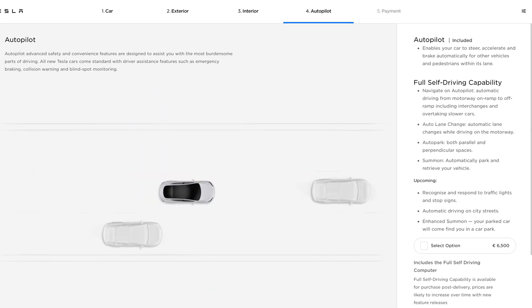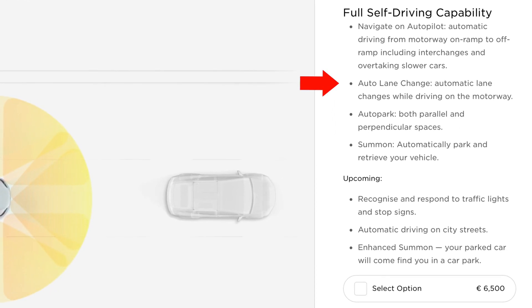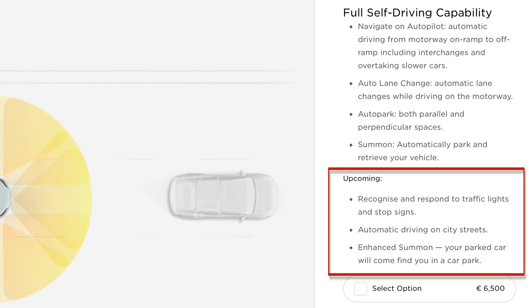If you decide to purchase the full self-driving upgrade, your car will instantly be able to automatically change lanes and automatically park by itself, in addition to receiving future software updates that will eventually enable the car to fully drive itself in almost every driving scenario. If you're interested in how the full self-driving system compares to standard Autopilot, subscribe to the channel and I'll be doing a video on exactly that over the coming weeks.